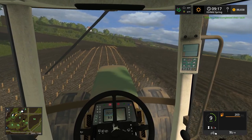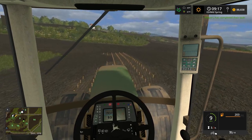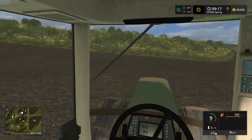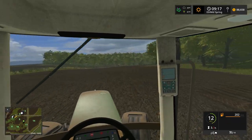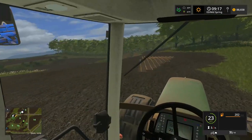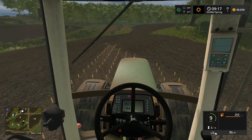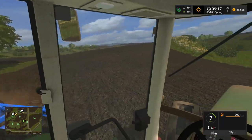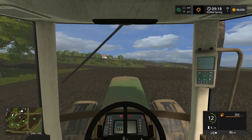Helper J has completed their task — that 4755 just finished planting potatoes. I don't know where to plant potatoes next. We still have a lot of fields to go. Now that I've got this new planter, I could sell the other John Deere 1760 planner I literally just bought, since this new planter has the option to plant wheat too.